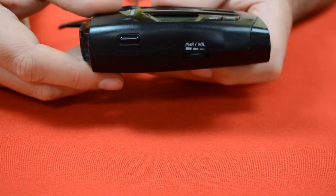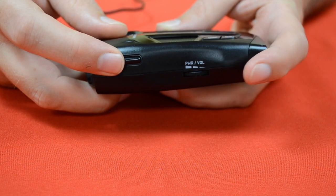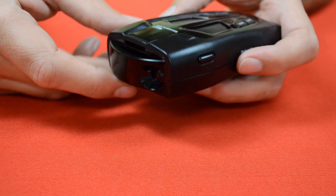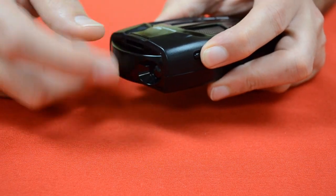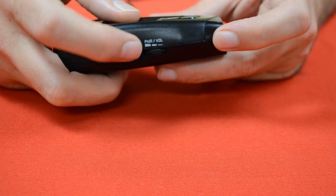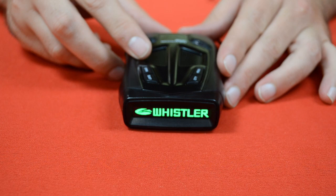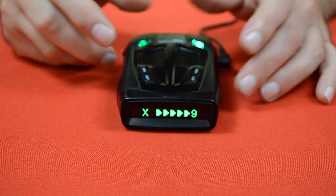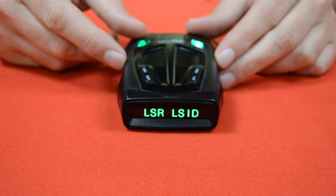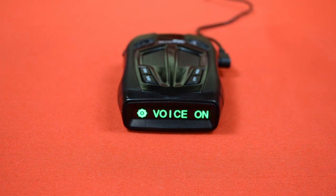If we look at the other side of the detector, we've got a couple of buttons over here as well. Up here in the back of the unit, we've got the bracket release button. When you put the windshield bracket into the radar detector, it locks into place, and the only way to remove it is by pressing and holding this button while you pull the bracket out. What we really want to look at right now is the power switch — the volume wheel. If we turn it until it clicks, that turns the power on. When we do that, it goes through a little power-on self-test, which lets us know that the screen and the speaker are working and shows us some of the different features, what's turned on and what's turned off.